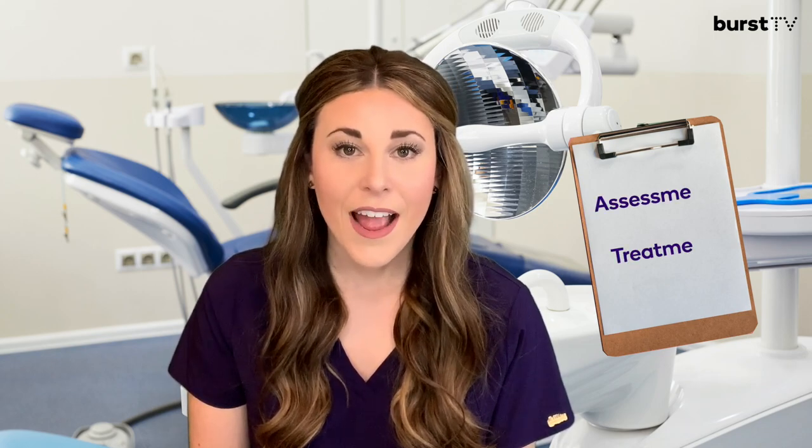Before we go any further, it's important to note that dental and dental hygiene instruments can be broken into two main categories: assessment instruments and treatment instruments.